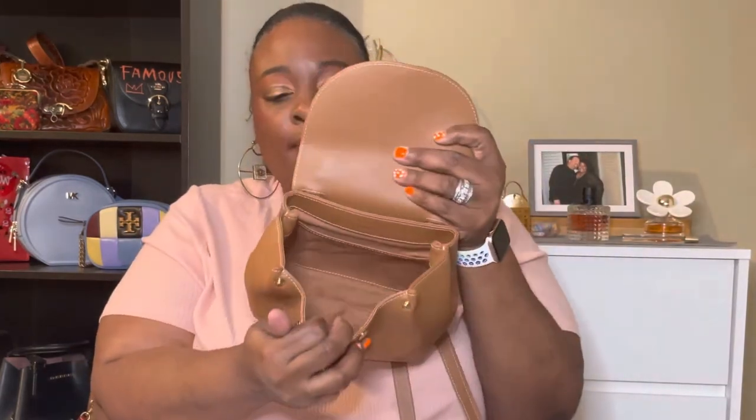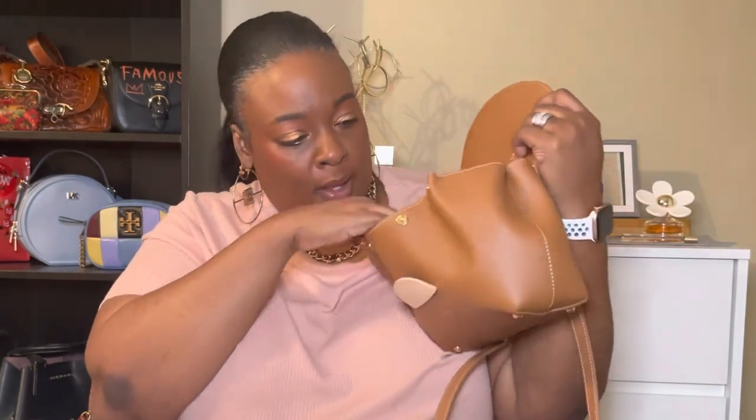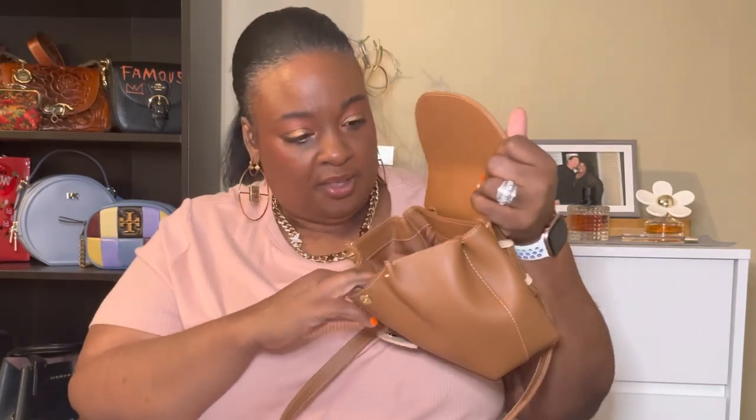It snaps here in the front to open it. The bag can gather — I'm going to show you guys when I open it more. Here's the bag opened all the way. You can see the inside — there's one slip pocket in there, it's kind of a large size pocket. It has a satin-like cloth material on the inside.